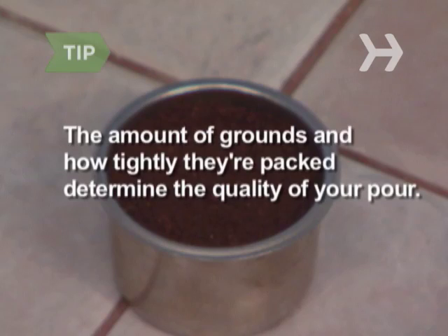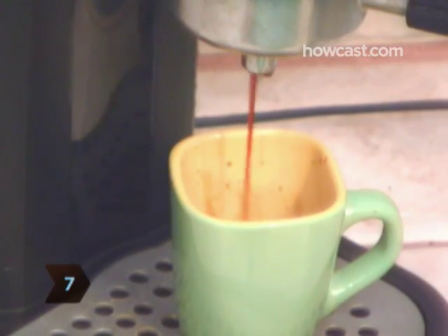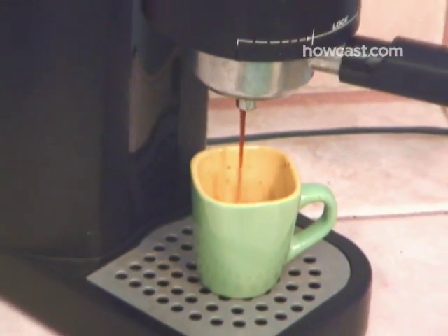The amount of grounds and how tightly they're packed determine the quality of your pour. Making the perfect espresso can be a trial and error process. Step 7. Push the start button on the espresso machine. The brew process can take between 20 and 30 seconds.